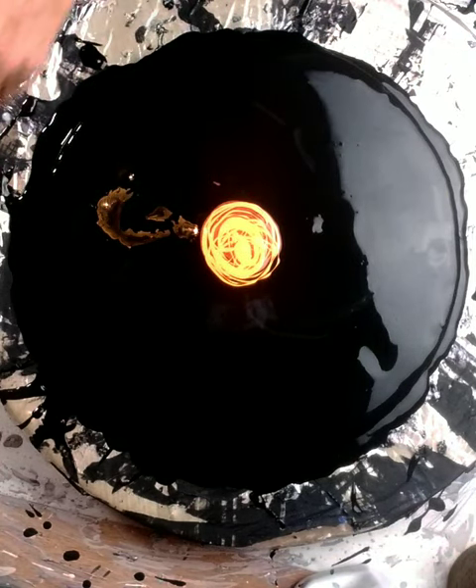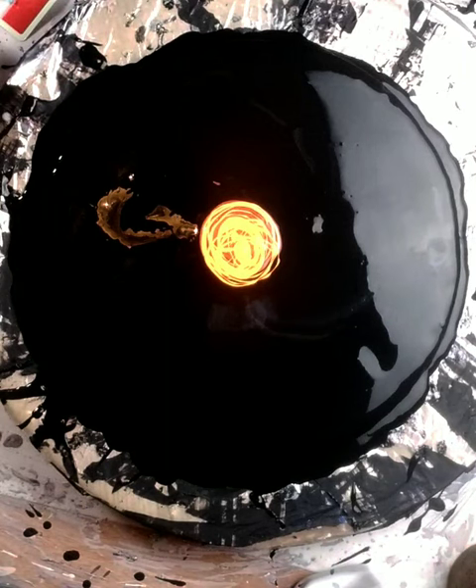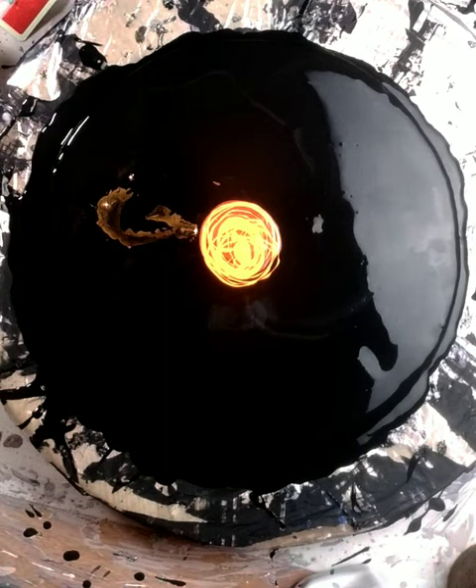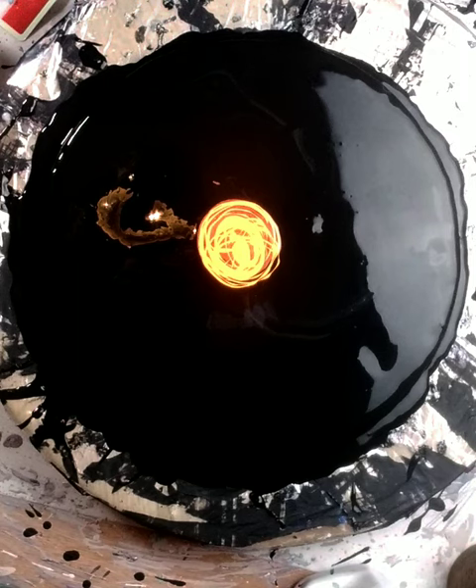My next color I'm going to put down is a blue. It's actually a DecoArt Extreme Sheen — not sure which color it is, let me find it. I think it is... sapphire. It's sapphire. So I'm going to put that down next.